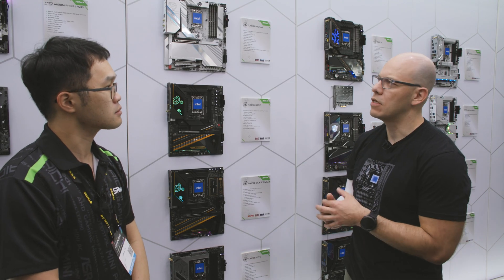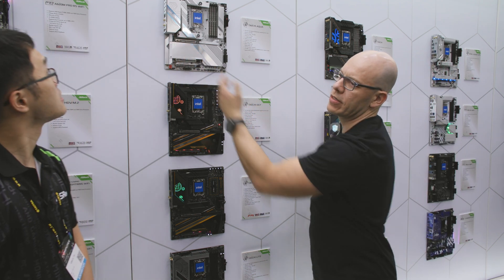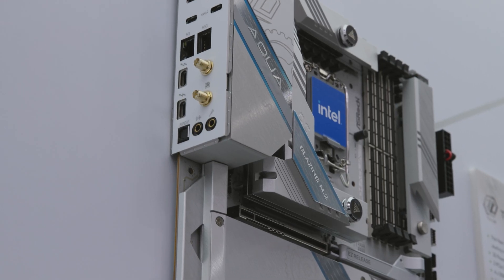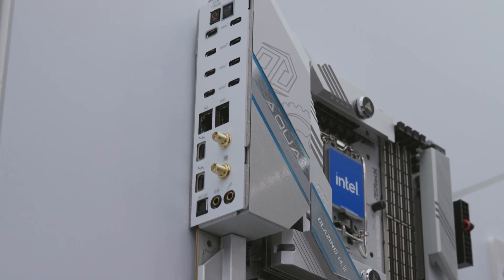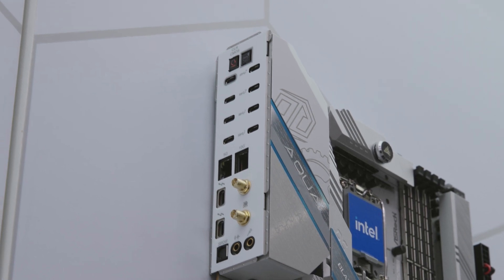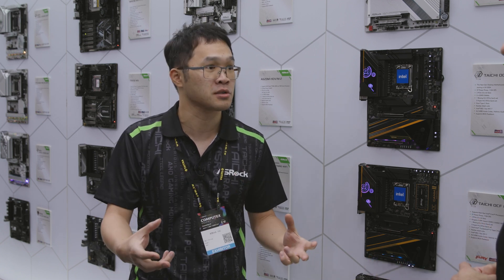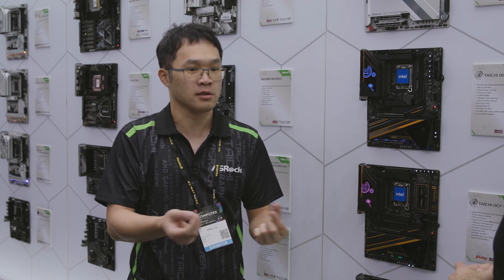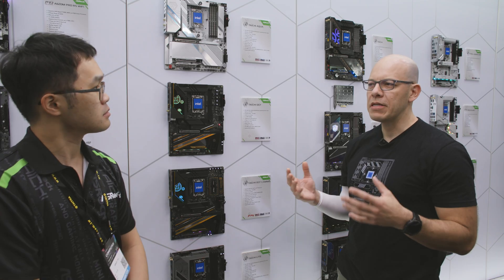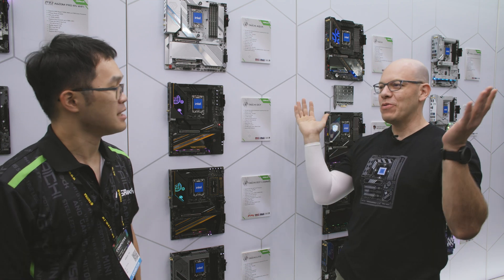I also saw something pretty interesting in the IO ports — tell me about the USBs. This is kind of a bold move: we deleted all the Type-A USB ports on the rear IO and instead replaced them with a lot of Type-C ports. The reason is that Type-C is sort of a trend for a lot of devices. We see MacBooks using all Type-C, and a lot of mobile devices are using Type-C, so why not? Especially when you're solving the problem of plugging in the USB correctly — with USB-C, no more issues.